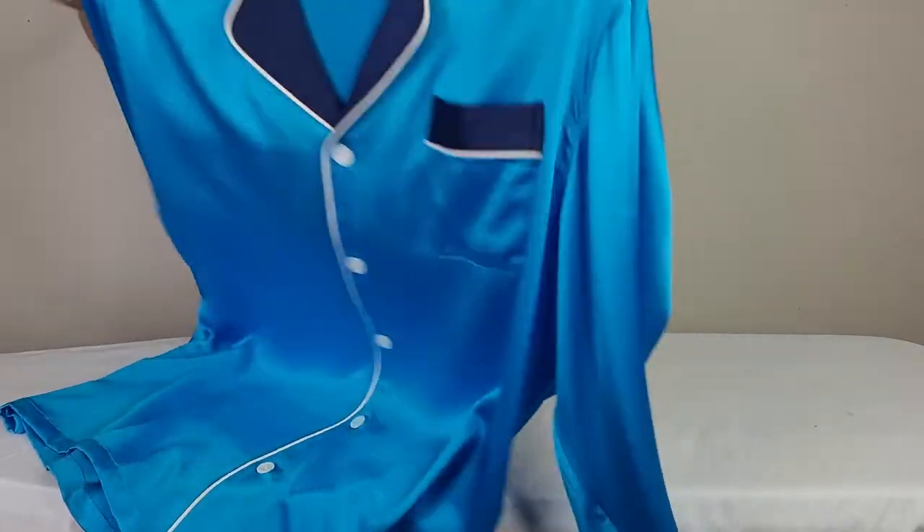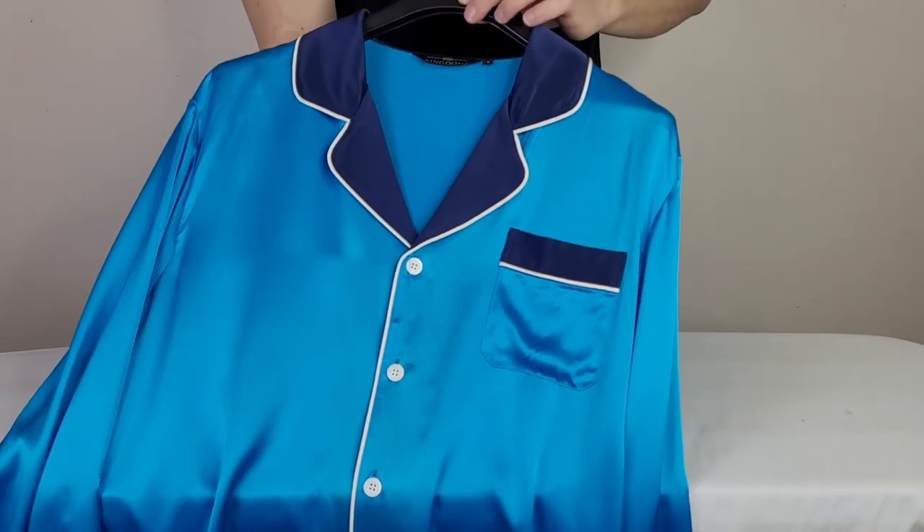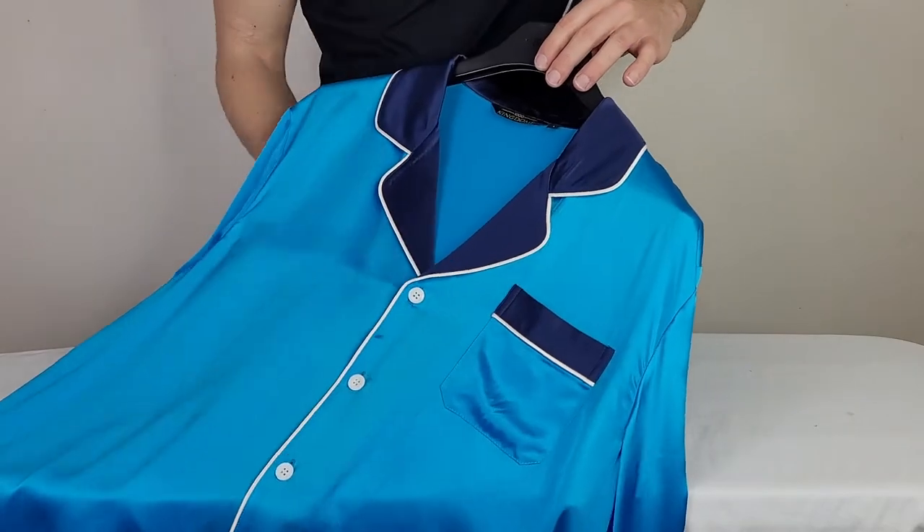For this demonstration, I'll be using this aqua blue 100% silk men's pajama shirt. This shirt also comes with pajama pants as a set, but for simplicity, I'll just be using the shirt.